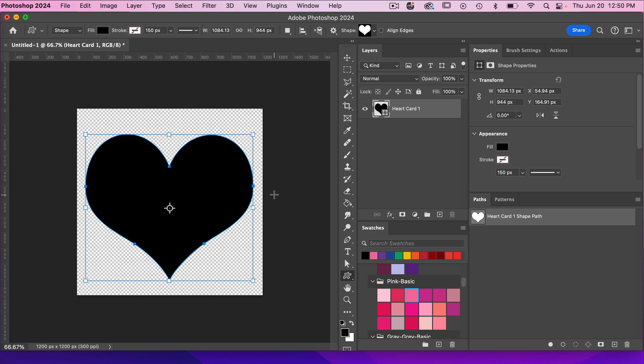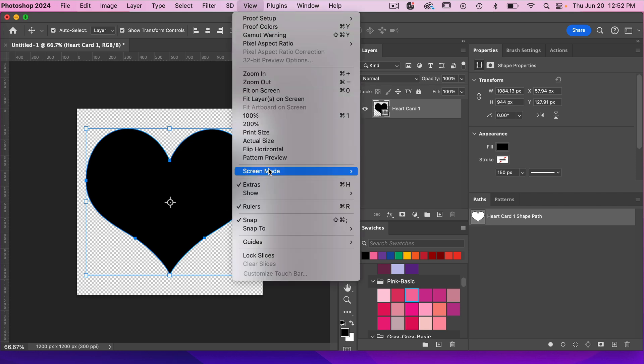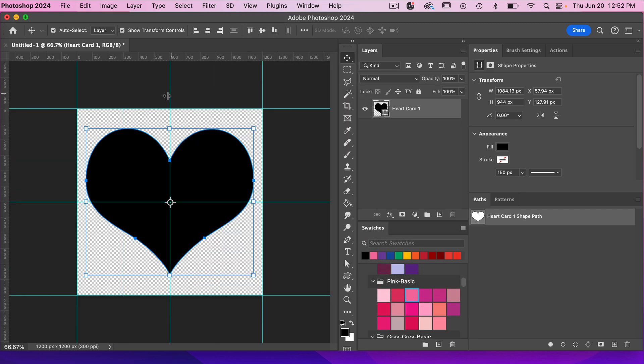We'll size it to our canvas. So we have a heart shape that we are going to use. Accessing our move tool, let's go ahead and center this on our canvas and then create some guides. View > Guides > New Guide Layout. We'll go to columns two, rows two, just so we can see our canvas divided.